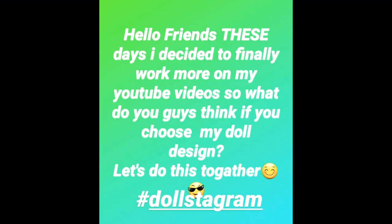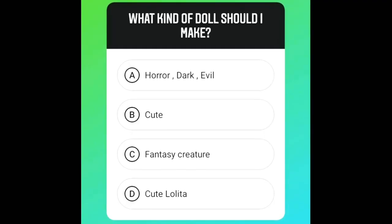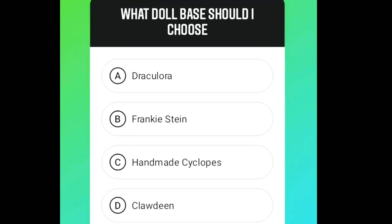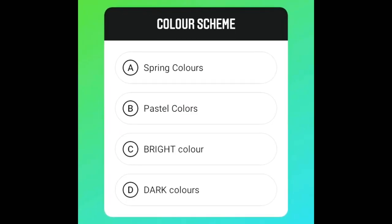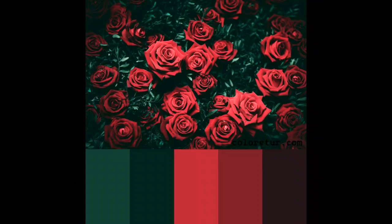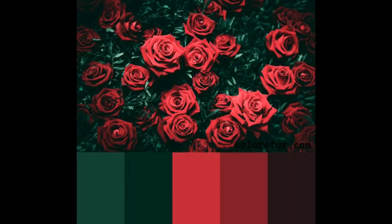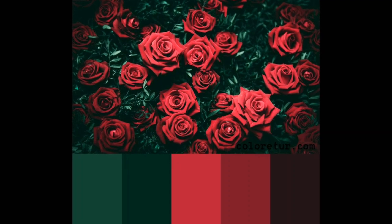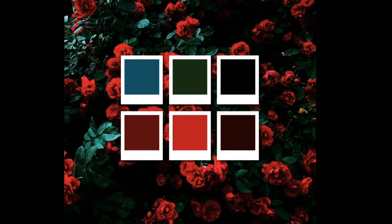Hello friends, welcome back to my channel. A couple weeks ago I posted a poll on my Instagram and told my followers to choose the theme of my next doll. Finally, a day later I got the result and dark handmade Cyclops was the winner. After a lot of thinking about colors, I came up with the idea to mainly focus on red, green, and black colors in my doll. So now without further ado, let's jump into our video.